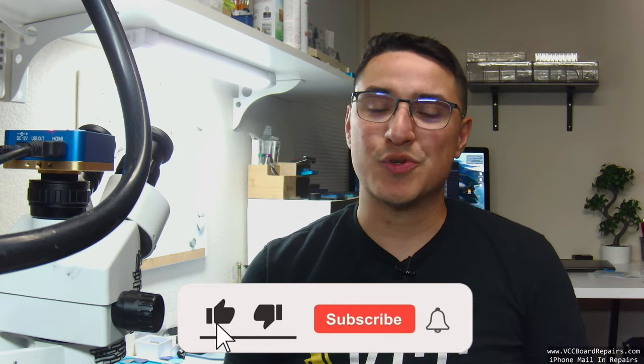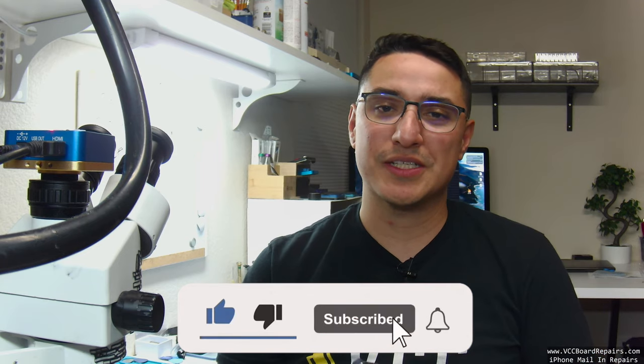I'm going to walk you through how to fix it. Hopefully this helps you out if you come across this situation. Do me a favor — hit that like button, subscribe to the channel if you want to see more videos like this, share this with all your friends in the repair world, and let me know in the comments below if this has ever happened to you. Let's go ahead and get started.